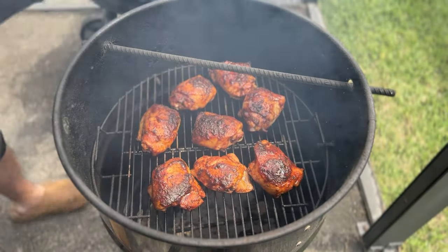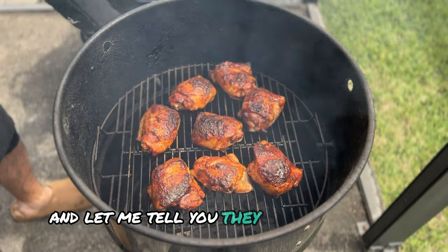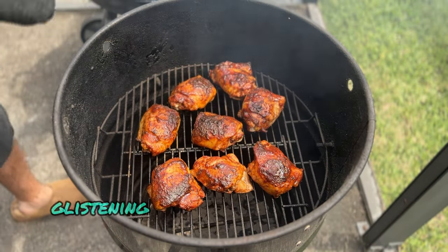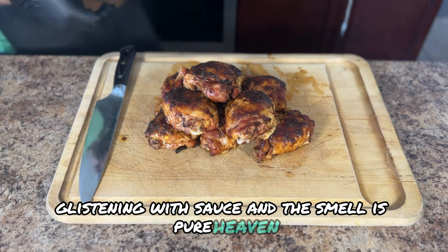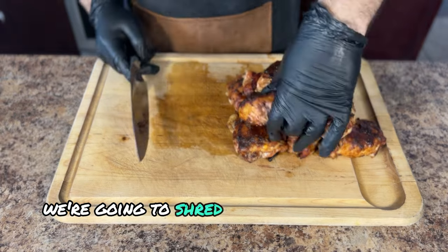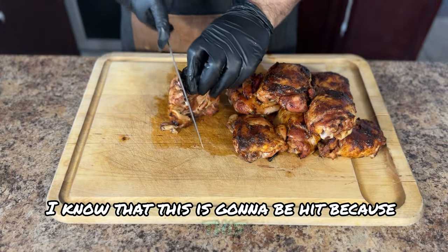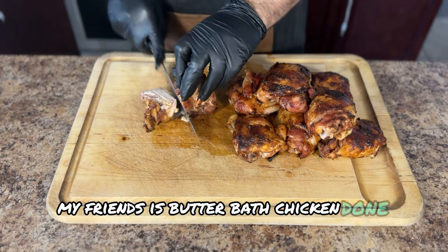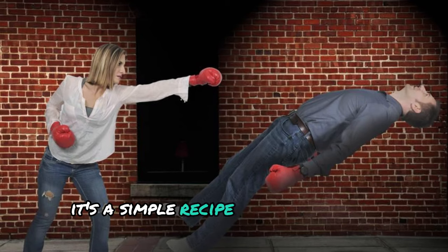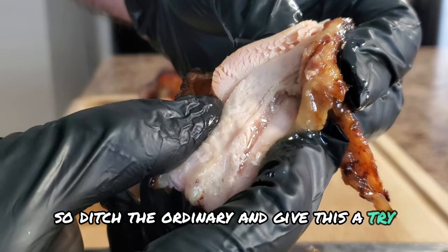Here's the moment of truth — we're pulling the chicken thighs off the smoker, and let me tell you, they look incredible. Glistening with sauce and the smell is pure heaven. After letting the chicken rest for about 5 to 10 minutes, we're going to shred the chicken and take it to a family get-together. This, my friends, is butter bath chicken done right. It's a simple recipe with knockout results, so ditch the ordinary and give this a try — you won't regret it.